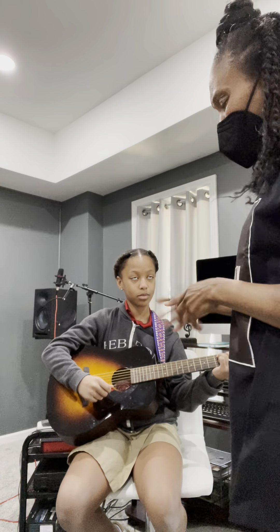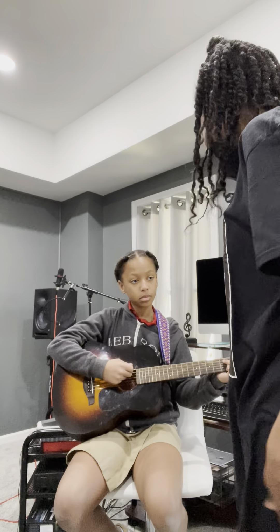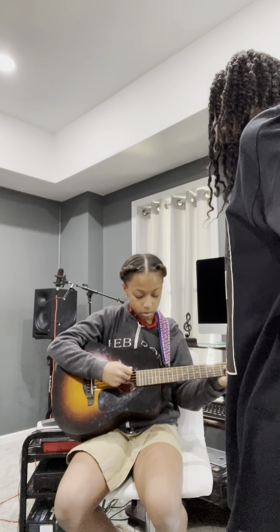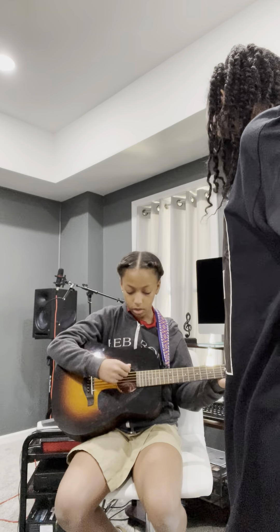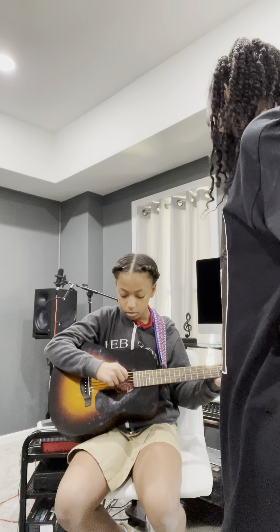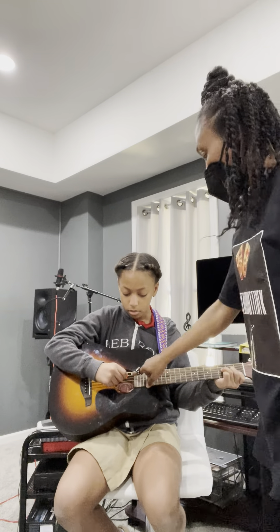That second chord didn't really sound exactly right, so let's see if we can fix it. This time, let me hear each string for that chord. Just this string — play that string. Okay, now play the next one, and the next one. Great, now just strum those three. Yes, do it again.